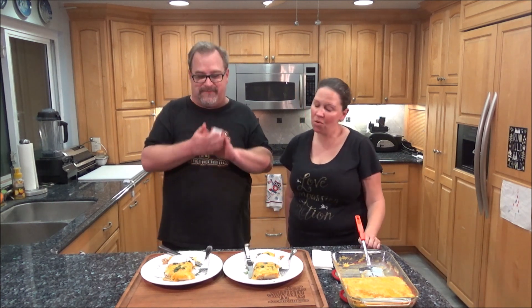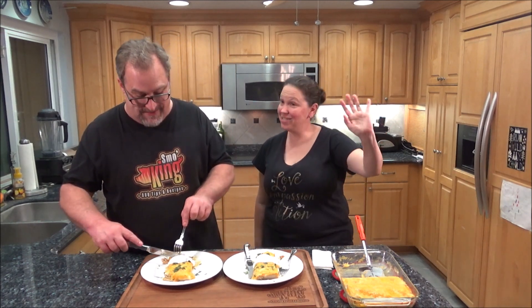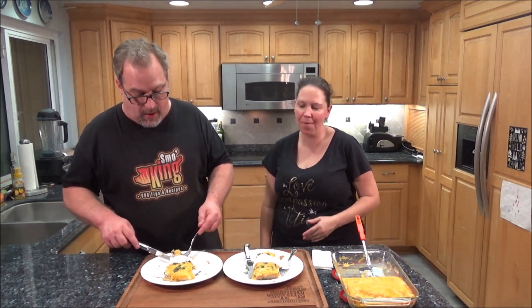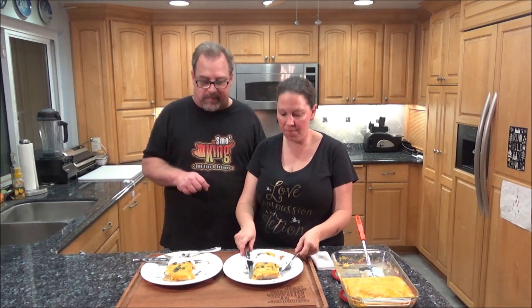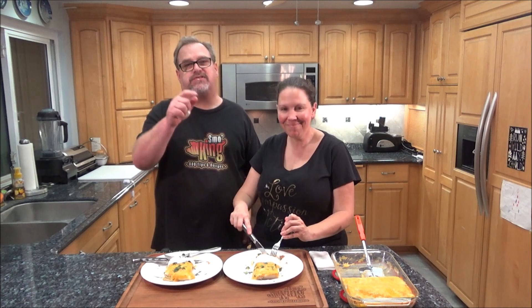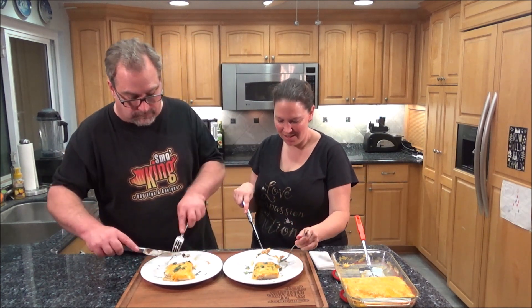As always guys, I appreciate you stopping by. If you like the video, please hit the like button. This is really good — I would love it if you would consider subscribing. I'll leave a link above to my website, ericsmokingbarbecue.com. We'll see you next time. Thanks for stopping by. If you have an Instant Pot, try this. You can probably also make this in the slow cooker — just put it on low for six to seven hours, or high for four to five hours, then make your rice on the side and heat up some beans. Really good, well worth it.